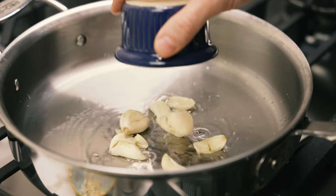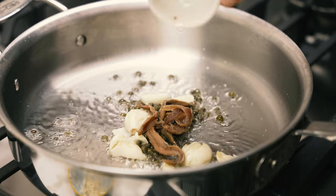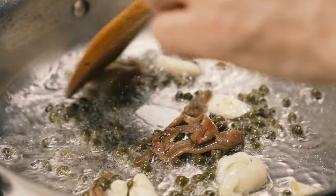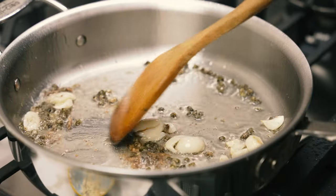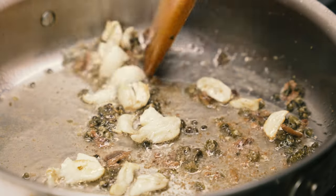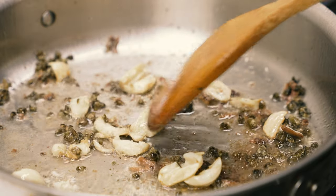Add the smashed garlic cloves, capers, anchovies, and red pepper flakes. I forgot to add the red pepper initially, but I realized my mistake and added them a minute later, though I failed to film it. Stir everything together and cook for four to six minutes until the garlic is nicely browned and the anchovies have dissolved into the sauce, like magic.